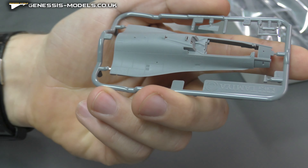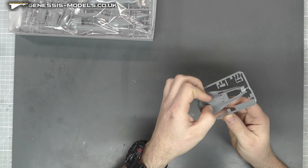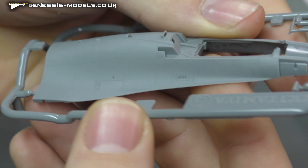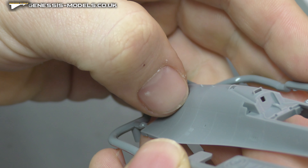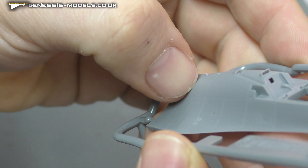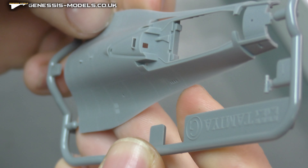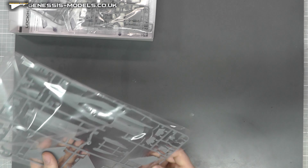First bit of surface detail on this kit. The construction does seem like the 1/48 scale, quite similar to that. Looking closely, we've got some pretty crisp, even consistent recessed panel lines and recessed rivets. They are quite fine — it's either very fine or maybe a light bit of rescribing needed. It should be fine, but it might need a little bit of rescribing. It is a little hard to feel because it is quite fine, but it does look pretty damn good for a 1/72nd scale kit.